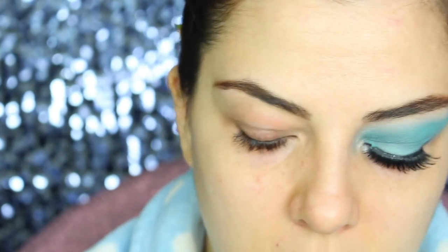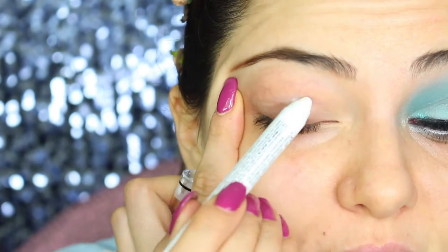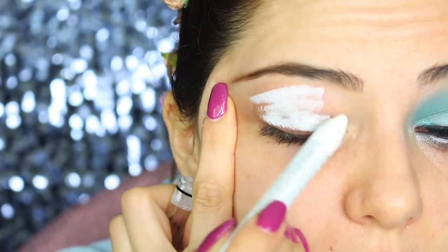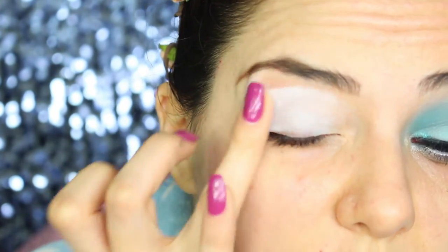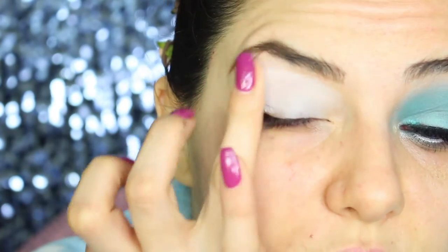I comb them up again and now it's time to move to primer. For primer, I'm using the NYX jumbo pencil in the colour milk, which is a beautiful primer because it is really creamy and because it's white, it's gonna make your shadow really pop and stand out. I'm blending it with my fingers on the top of my eyes and then underneath as well.